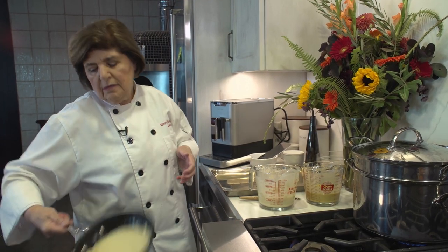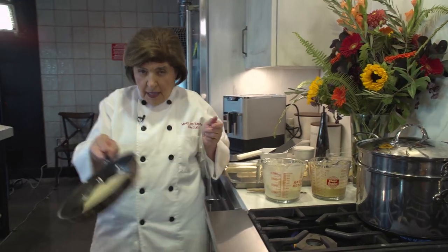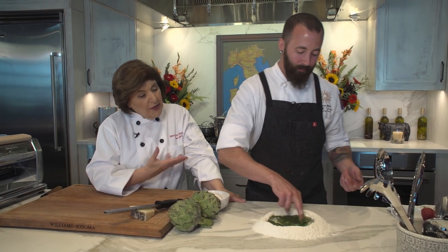You did a great job, Mary Ellen. Thank you, Mary. With the base of the pan, it's a little rumba action. I always say you have to keep that hand clean so you can answer the phone. Ciao!